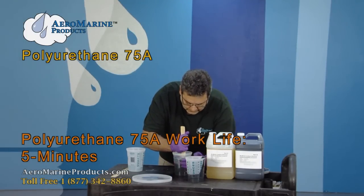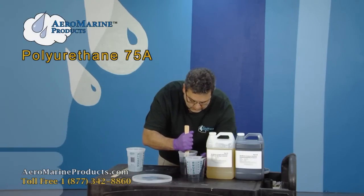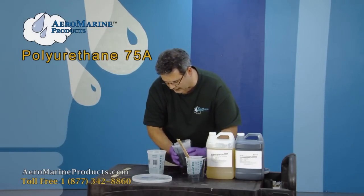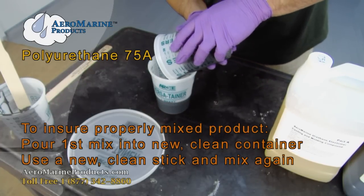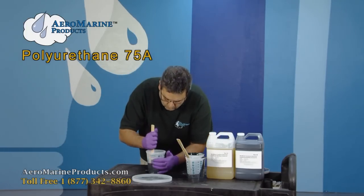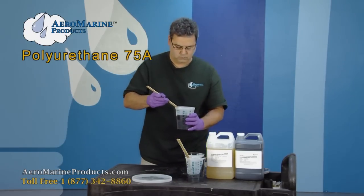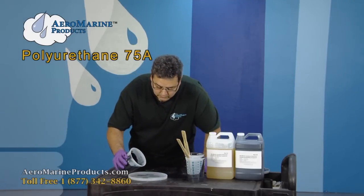Scrape again around the sides, ensuring that you mix the product as completely as possible. Now, if you were to pour from this container, you would be making a mistake — and that's the key thing I want to show you today. Discard that stick, take your last container, and transfer the contents into that container. Do not worry about the last few drops. Discard that mixing container, and now it's safe to pour.